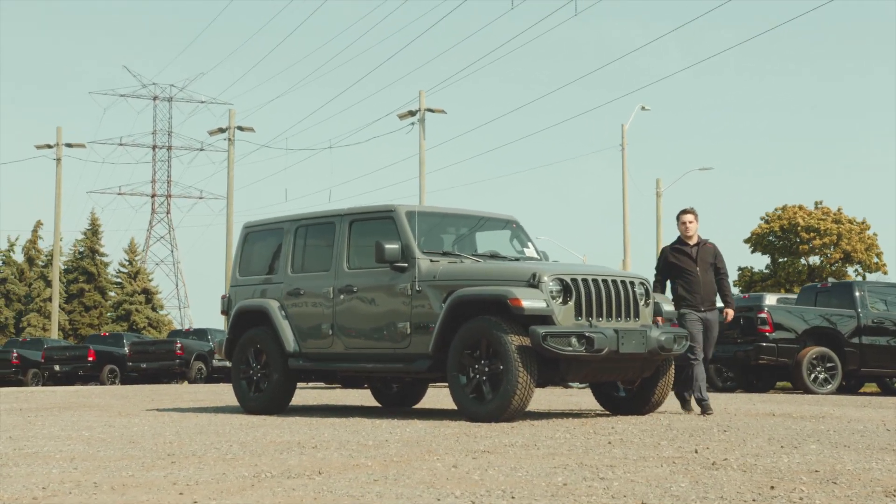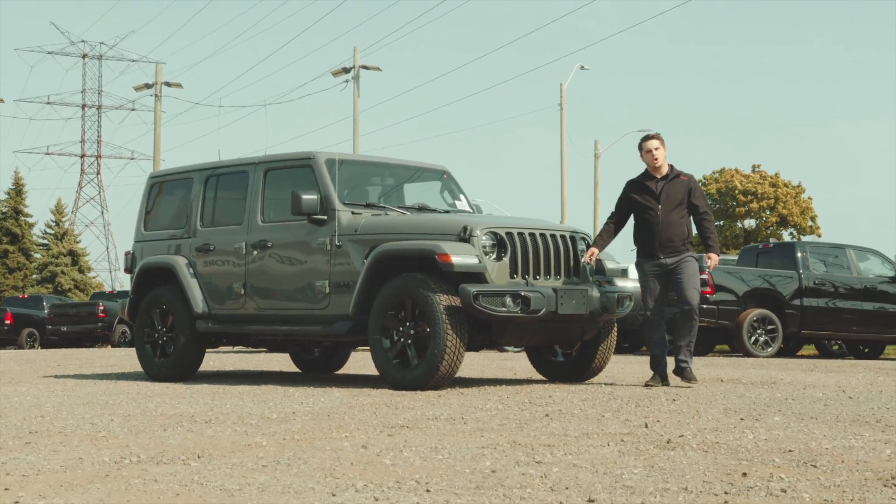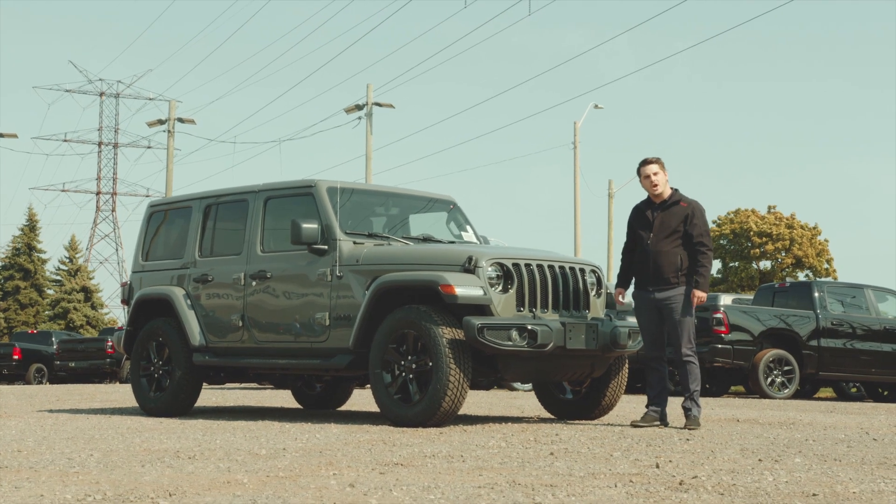Hey Hamilton, my name is Anthony from Dual Chrysler. I'm here to show you the all-new 2021 Jeep Wrangler Unlimited Sahara with the Altitude Package.